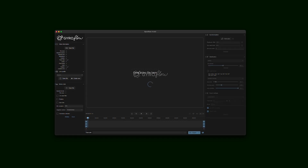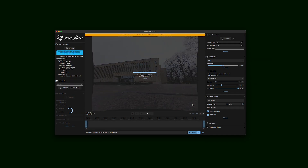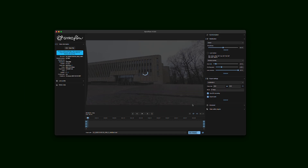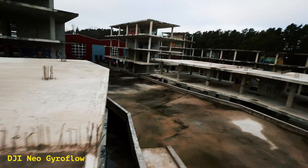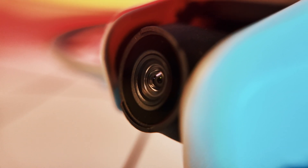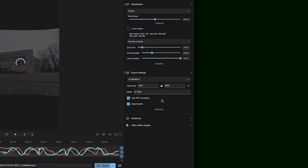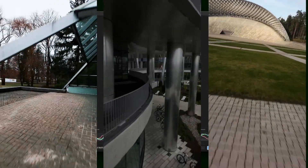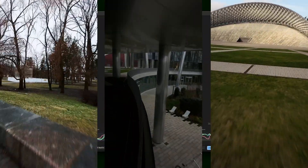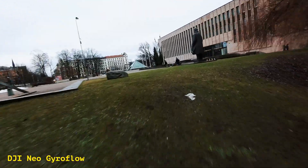Gyroflow might take a little more effort — it requires a computer and some time to process your footage. But it has big advantages. That wider field of view is essential for FPV-style shots, and because it uses the full sensor readout, you have way more flexibility in how you crop and export your footage. The downside is that extra processing step, but honestly, it's worth it. You get better stability, more control, and that glorious wide field of view.